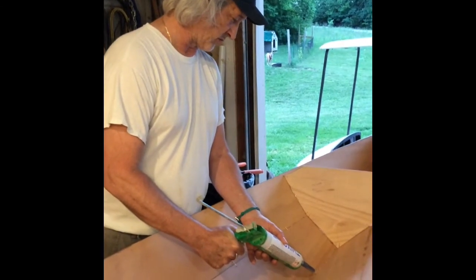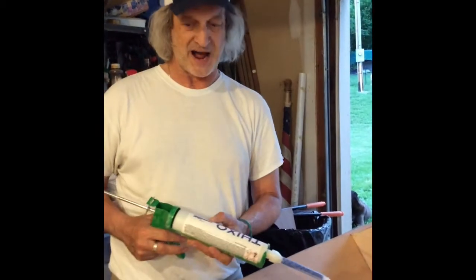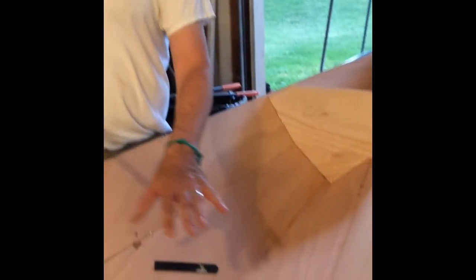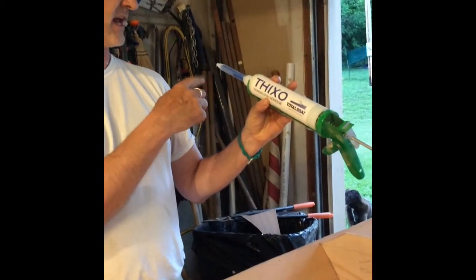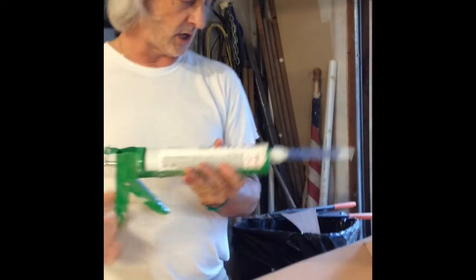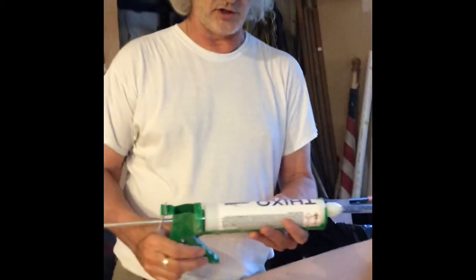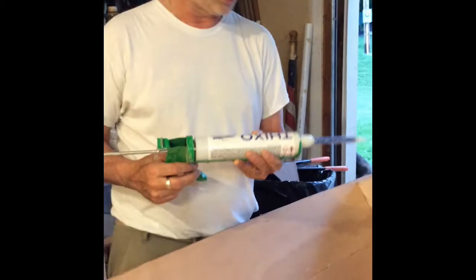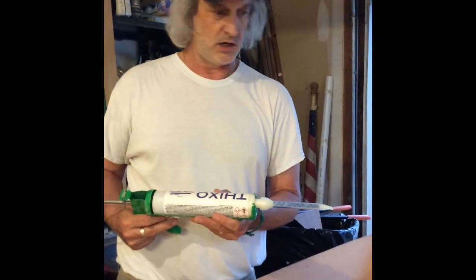We are now at a point with this double duck kayak where we're trying to spot weld the seams. Everything's all tied together with copper wire, we've got it straight and fair the way we want it. I'm using TotalBoat Thixo - it's an epoxy that mixes as it comes out of this caulking gun with a special mixing nozzle. It puts out a really nice bead you can just put right in there. I'm hoping that's just going to glue this together so I can take the wires out and then put our fillets in. It has about a 30 to 35 minute working time.